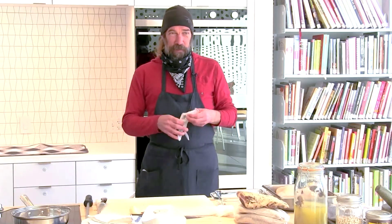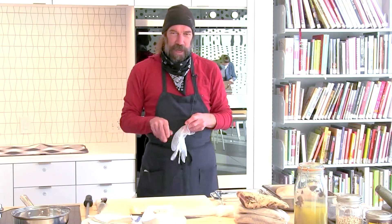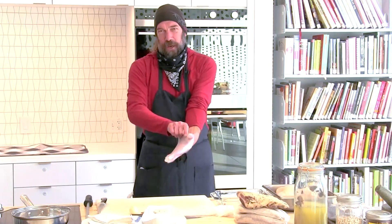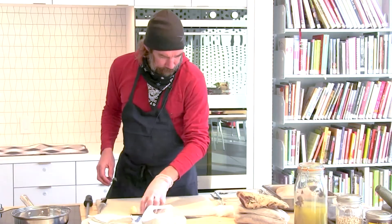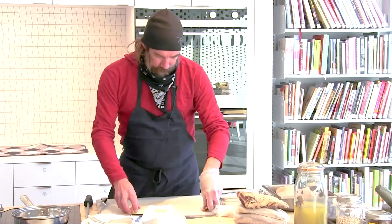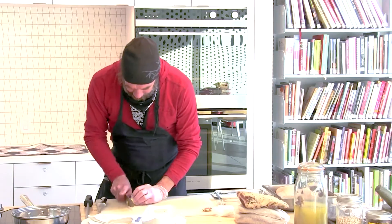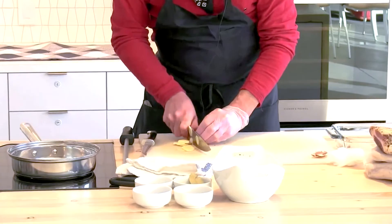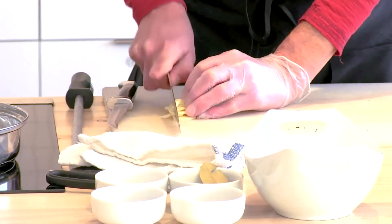I like to wear gloves when I'm handling raw meat. If you're at home and don't necessarily have gloves, just wash your hands — like we're already doing a lot these days. I'm going to start out by chopping this garlic, which is going into the cure, and I'll be adding these spices to this.